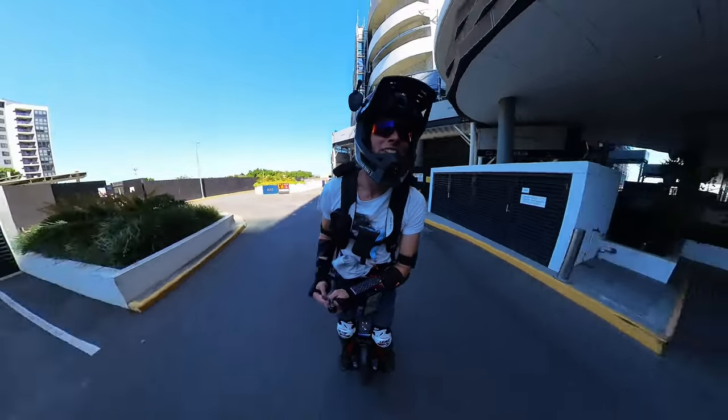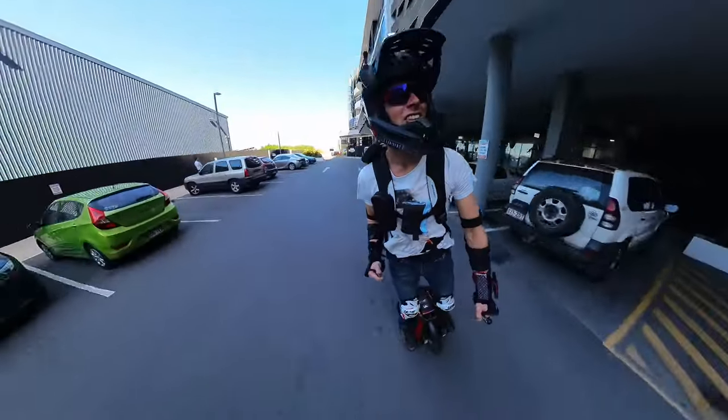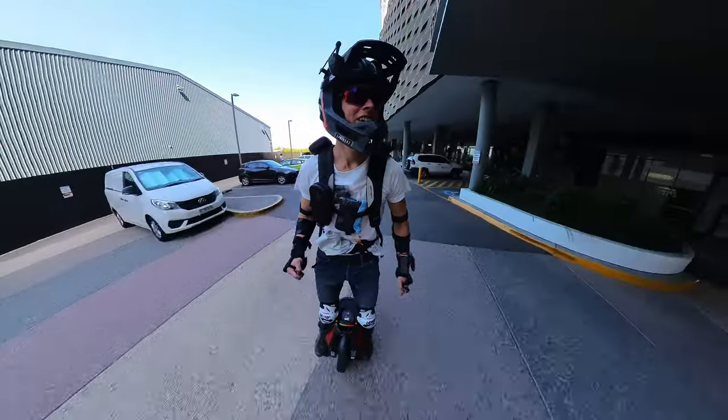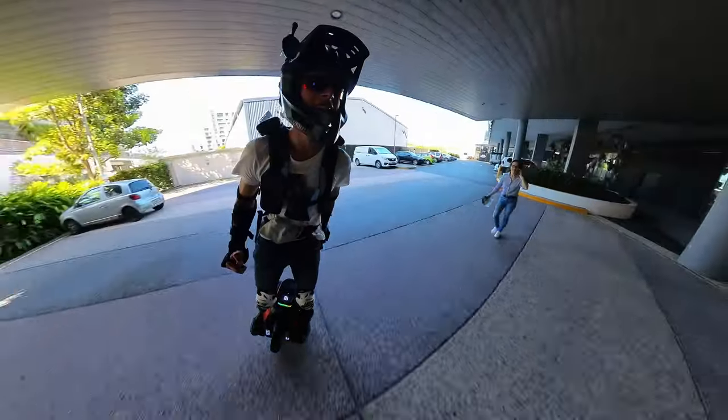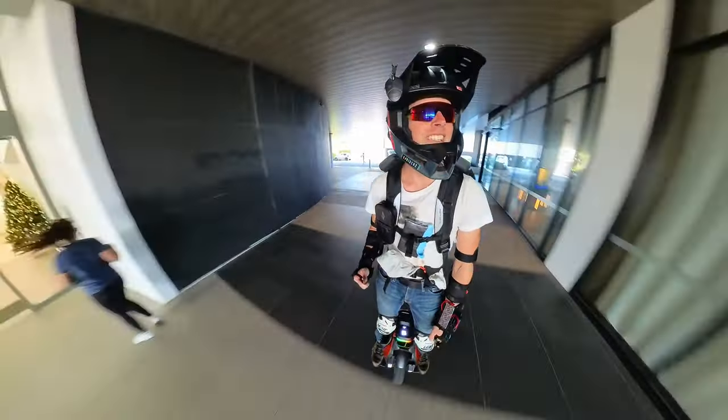Just cruising — that's what this wheel's good at. Just hanging out, having fun. Feels like this could be a good all-rounder, you know.